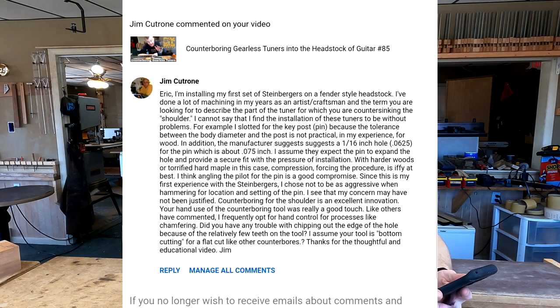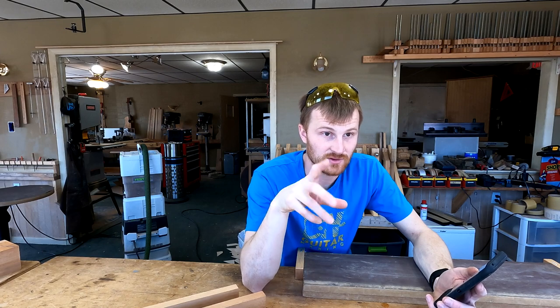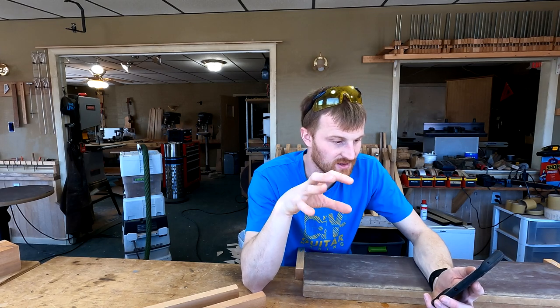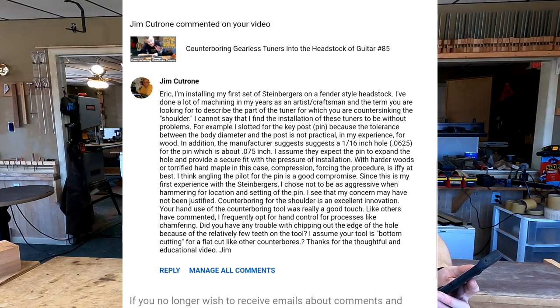Jim Cutrone writes — this is a long one. Eric, I'm installing my first set of Steinbergers on a Fender style headstock. I've done a lot of machining in my years as an artist/craftsman, and the term you are looking for to describe the part of the tuner for which you are countersinking is the shoulder. So that's what I was saying earlier when I said the washer and the head of the tuner — it's the shoulder. The shoulder of the tuner.